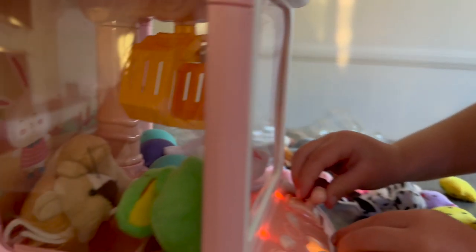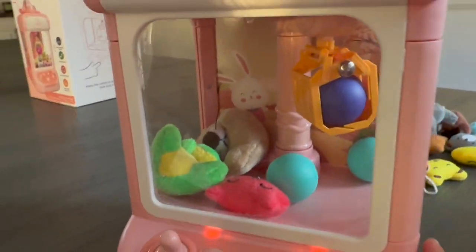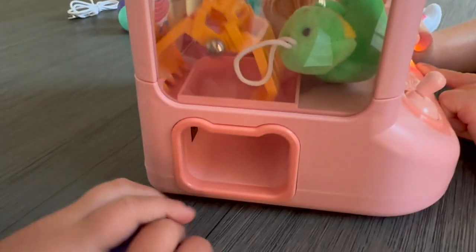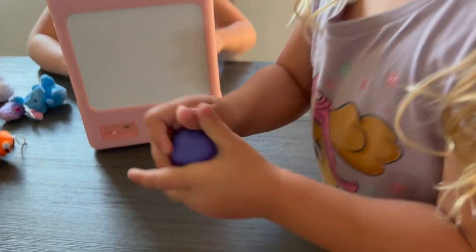Less is definitely more, and the balls are the easiest to grab. The balls are a little hard to open, so a parent may want to help their child.